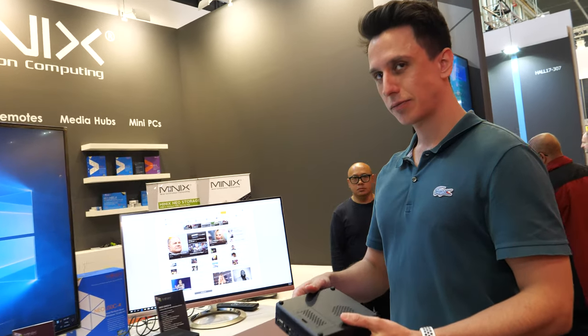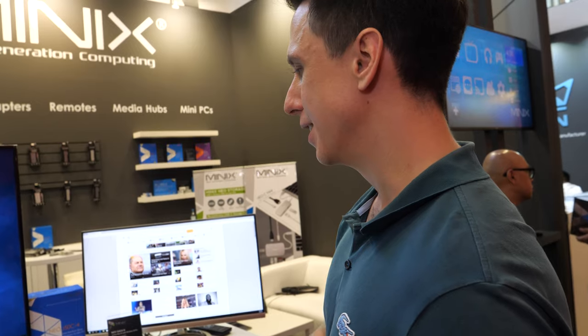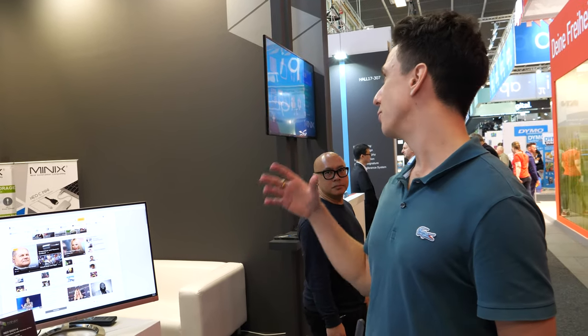Lots of new products at IFA for Minix, and 2020 is going to be bigger than 2019. At IFA they have three new Windows mini PCs, two new Android media hubs, and three to four new USB-C accessories. It's a really busy time at Minix and they're hoping for an even stronger 2020.